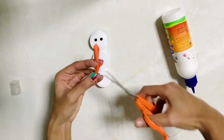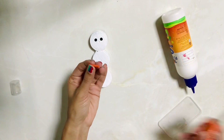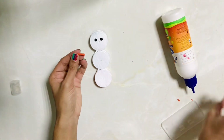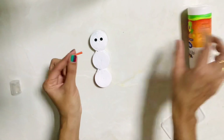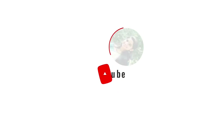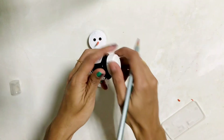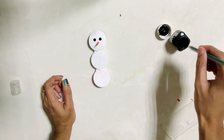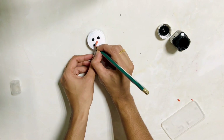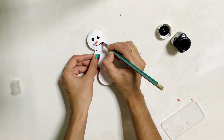I'll show you the snowman's face. I will show you how to paint with black color acrylic paint. I have a pencil, and I will paint little dots with black color acrylic paint.